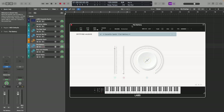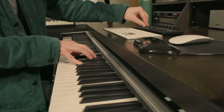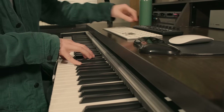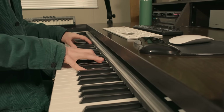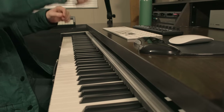Next up we have Flat Battery, with more of a grittier tone. Because these patches can sound so full, you can almost use it as an organ — could be a nice alternative.